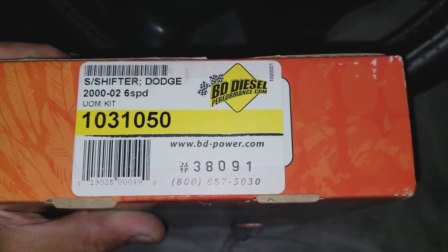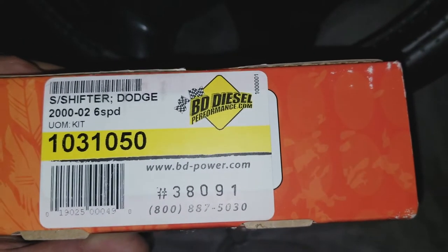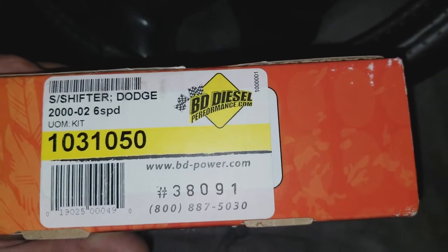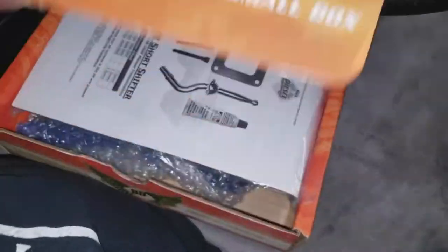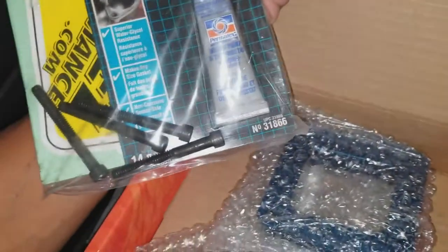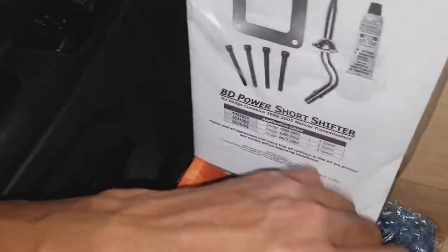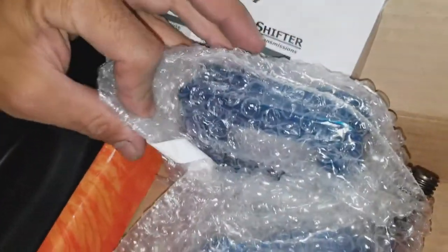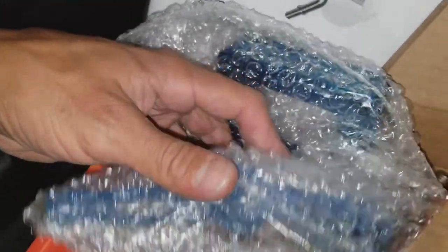This is what we're putting in. Apparently you can get it from BD Power — I'm not sure if I got it from them or from Amazon, I really don't remember. Short shifter kit. Comes with some bolts, some RTV, looks like a spacer, and the shifter.